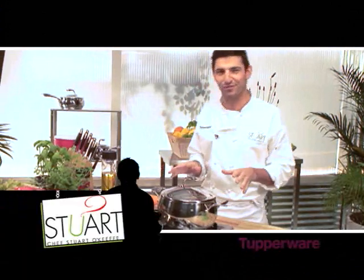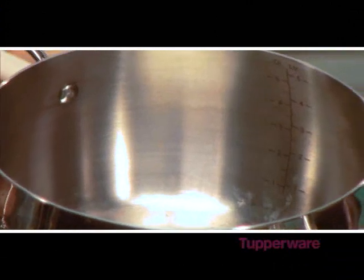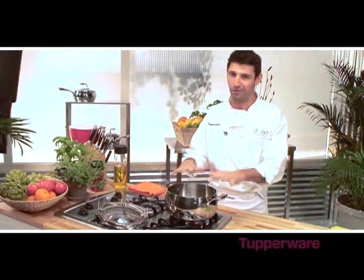So let me talk about this Dutch oven for a second. It has a five-ply construction. Because of this, it heats the base evenly, therefore cooking your food faster. And time is everything in the kitchen, so I love this pot.